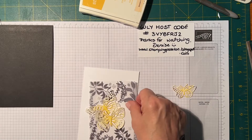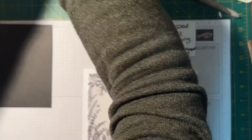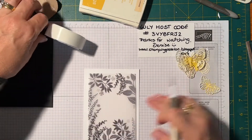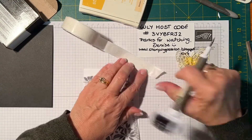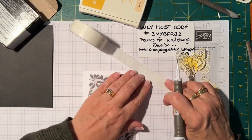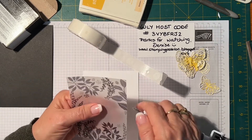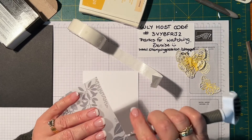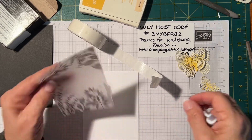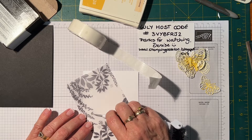Now normally you have trouble with vellum knowing how to attach it down, but with the fern design you can hide the glue dots under the ferns. I'm going to try that, and if they do show you can hide them with an embellishment. I'm just going to put them in a few strategic places.